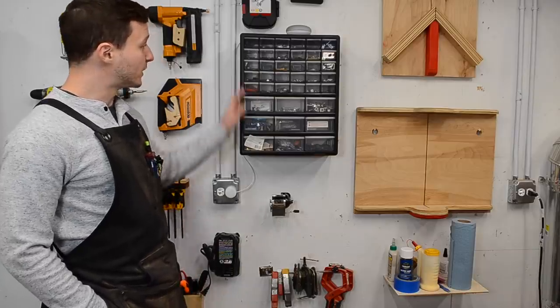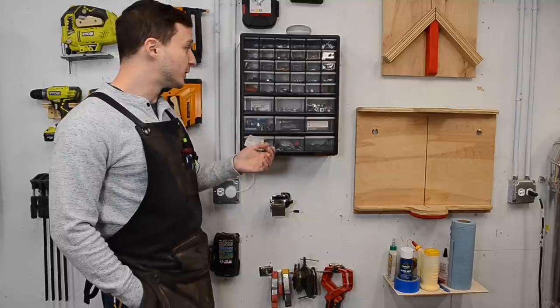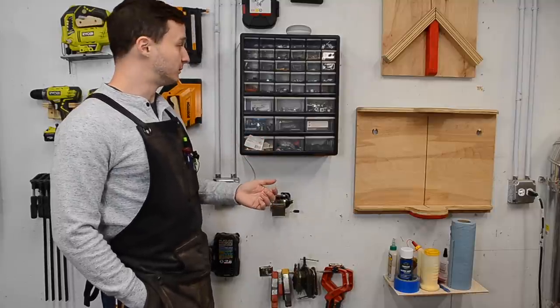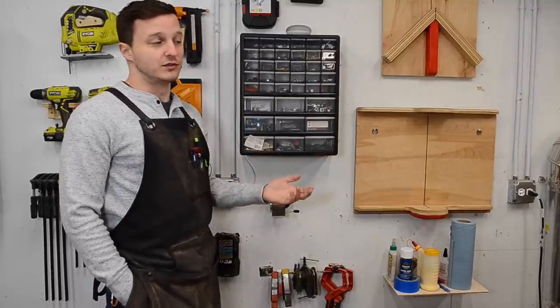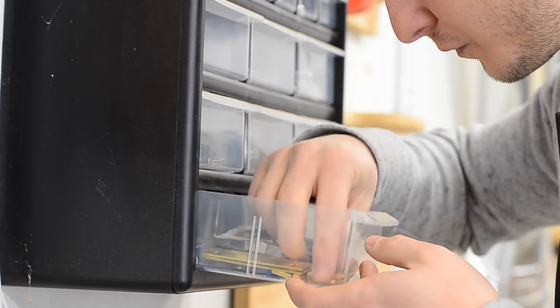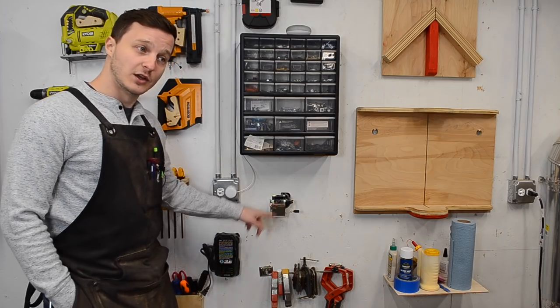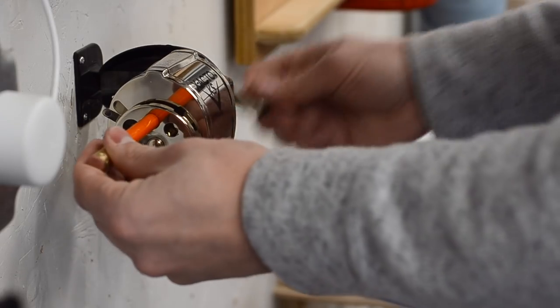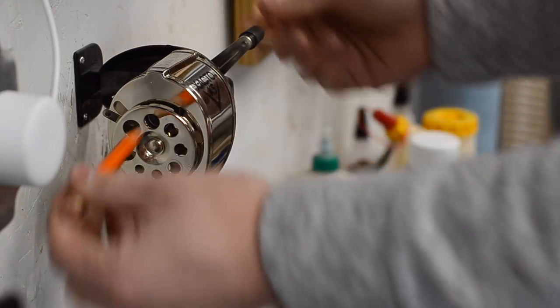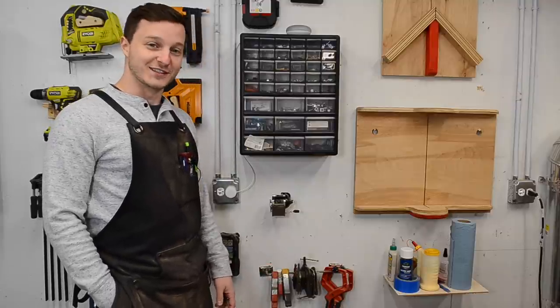Over here is a hardware organizer that I didn't buy until about a year ago, and I wish I had done it sooner. Super handy when you need a bolt and don't want to dive through one drawer with everything in a giant pile. I also have a pencil sharpener — sort of a weird Christmas gift request, but when people ask what it is, I tell them not to ask questions. I sharpen a lot of pencils.